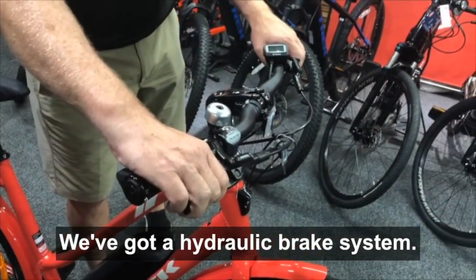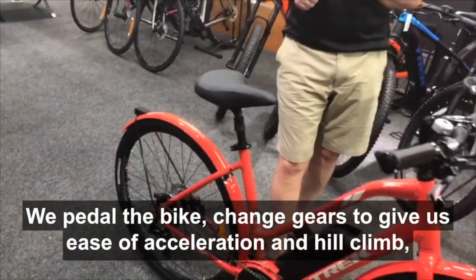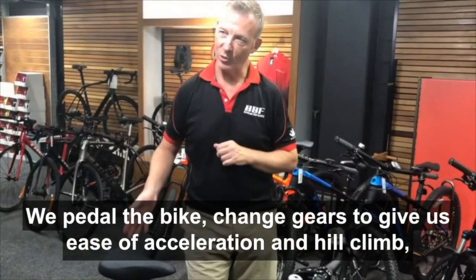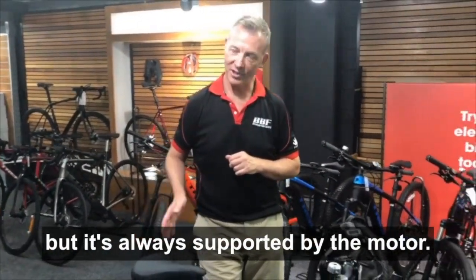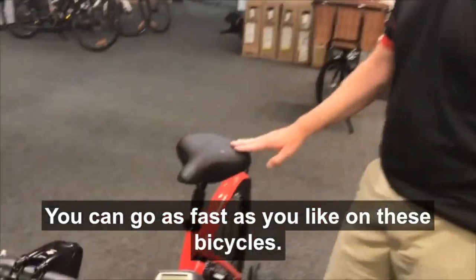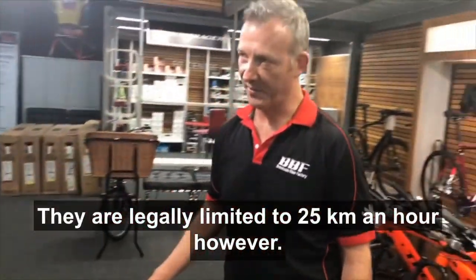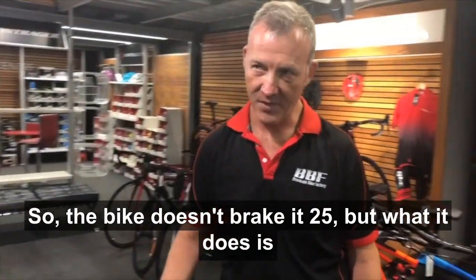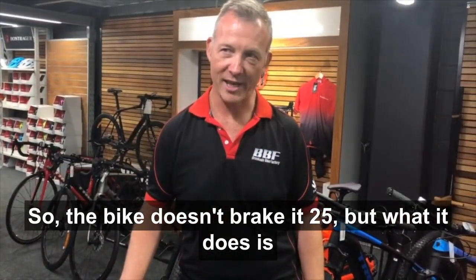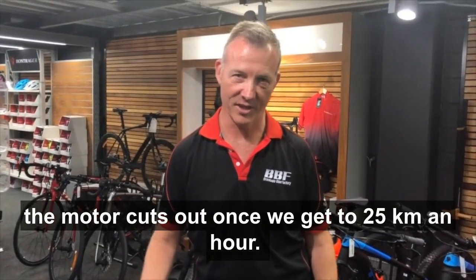We've got a hydraulic brake system. We pedal the bike and change gears to give us ease of acceleration and hill climbing, but it's always supported by the motor. You can go as fast as you like on these bicycles — they are legally limited to 25 kilometres an hour, however. The bike doesn't brake at 25, but what it does is the motor cuts out once we get to 25 kilometres an hour.